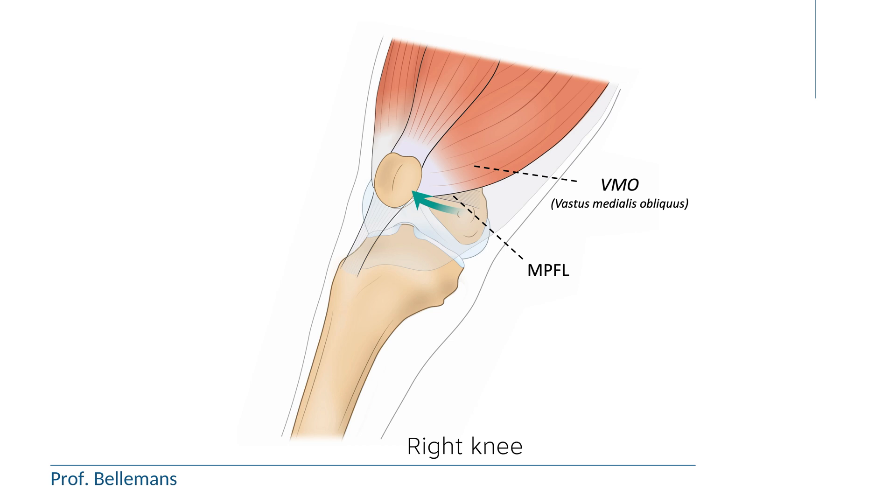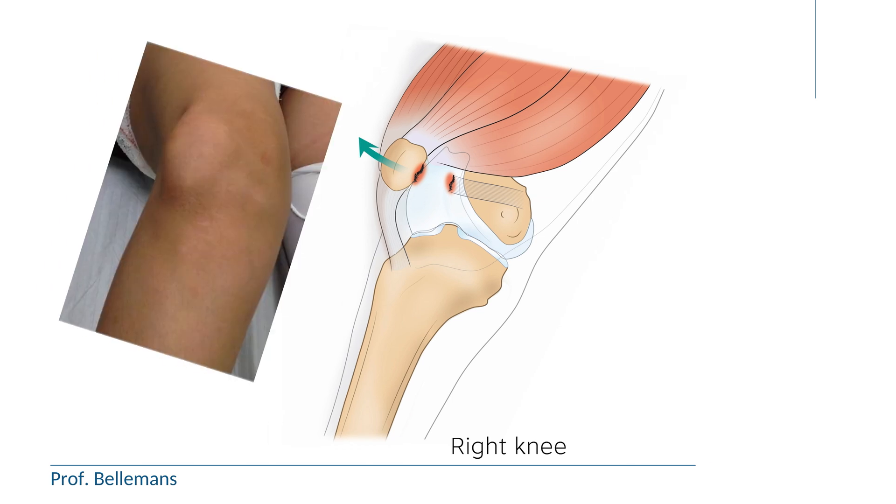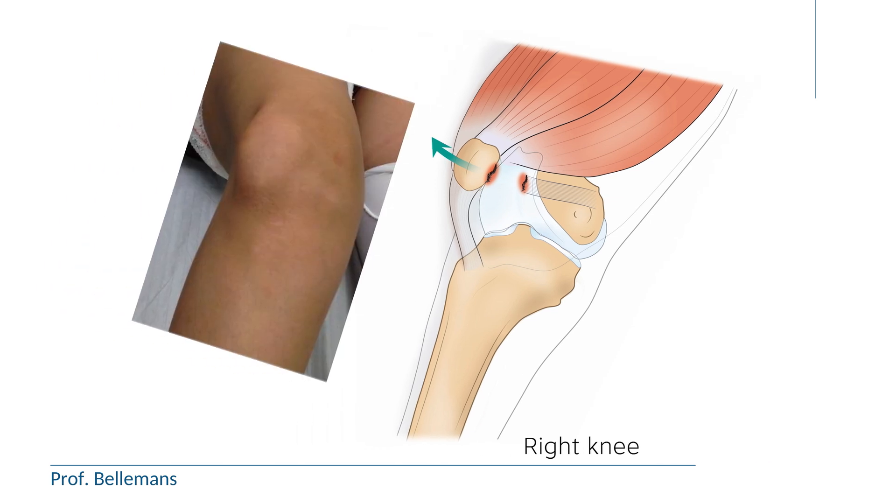In case of a severe, laterally directed blow or contact onto the kneecap, the MPFL and the VMO may not be strong enough to hold the kneecap in place and withstand the force, so that the kneecap subluxes or dislocates laterally. What is the difference between a subluxation and a dislocation?